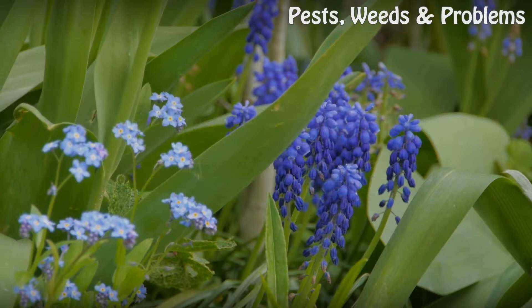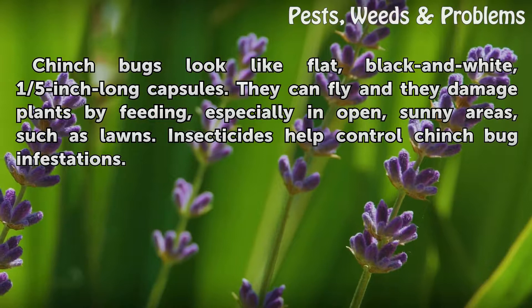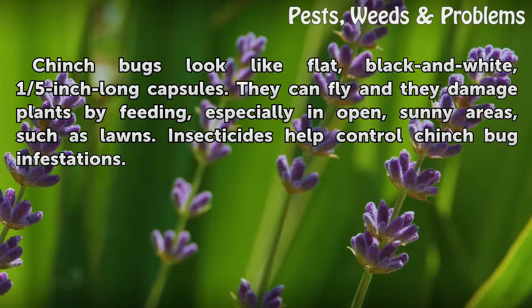Insecticide for Chinch Bugs. Chinch bugs look like flat, black and white, one-fifth inch long capsules. They can fly and they damage plants by feeding, especially in open, sunny areas, such as lawns. Insecticides help control Chinch bug infestations.